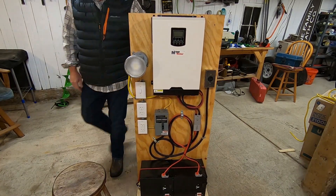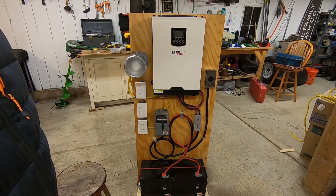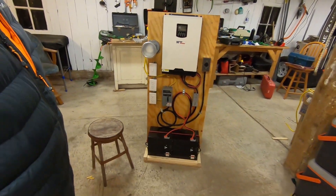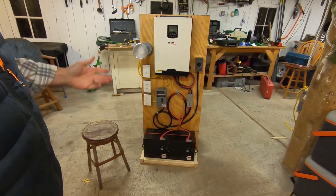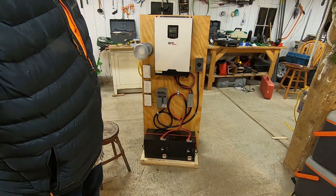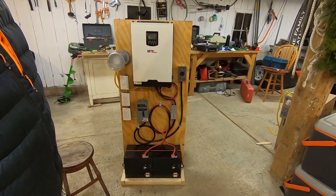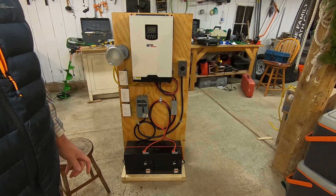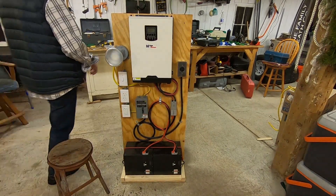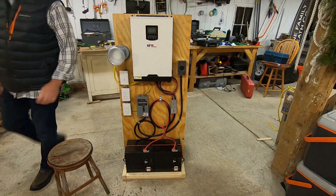If you have a deer hunting shack or some sort of cabin in the woods and you're only there seasonally, this would be a great way to have a system with power that you don't have to run a generator 24-7. I'll give you an overview of how this thing works next.